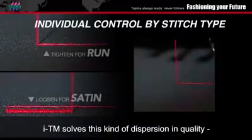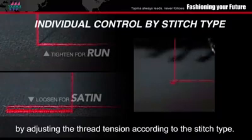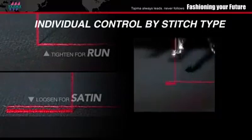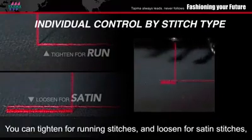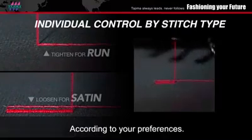ITM solves this kind of dispersion in quality by adjusting the thread tension according to the stitch type. For example, you can tighten for running stitches and loosen for satin stitches according to your preference.